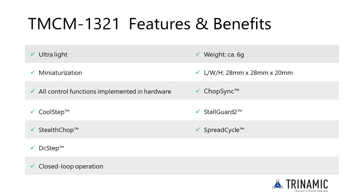The TMCM 1321 is an easy-to-use single-axis controller driver for two-phase bipolar stepper motors with separate home and stop switch inputs. The built-in magnetic encoder can be used when a suitable magnet is attached to the motor axis, enabling closed-loop operation. As an alternative, an optical encoder can be connected via digital ABN inputs.